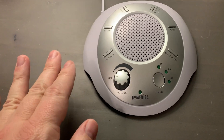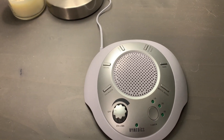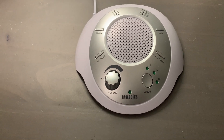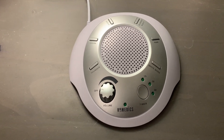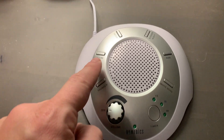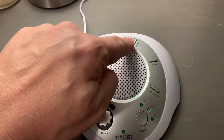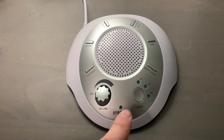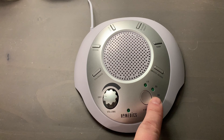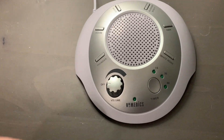I love the design because it doesn't take up a lot of space on the table itself, and the best part are the noises that come out of this. You have thunder, ocean, brook, summer night, rain, and white noise. And then you have a timer for 15 minutes, 30 minutes, and 60 minutes if you want this to turn off after a while.